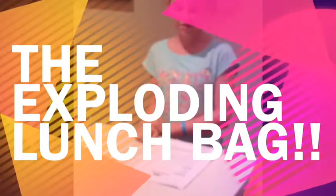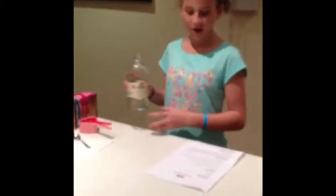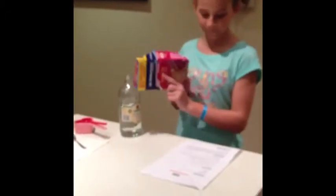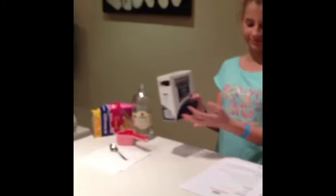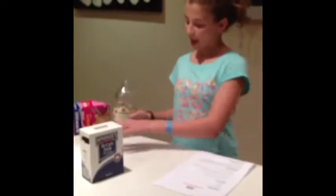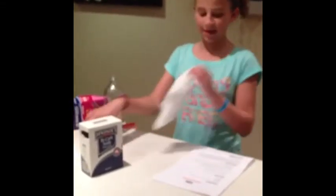Hi, today I'm going to be showing you an exploding lunch bag. You will need one small ziplock bag, baking soda, warm water, vinegar, a measuring cup, and a tissue. Now for the method.